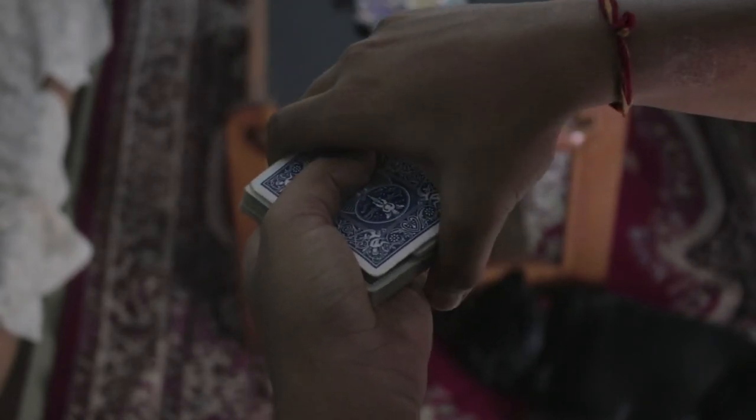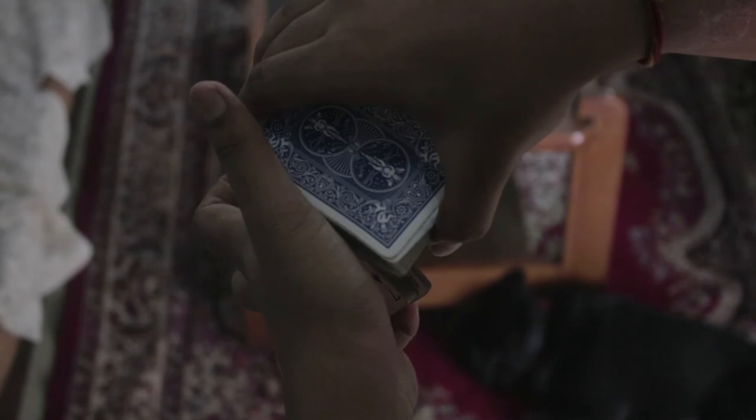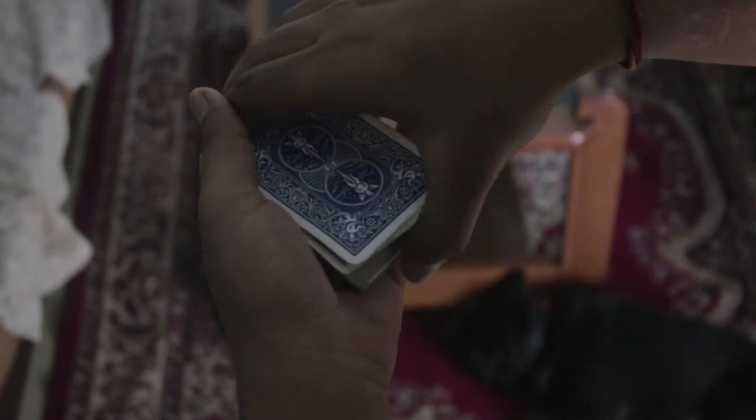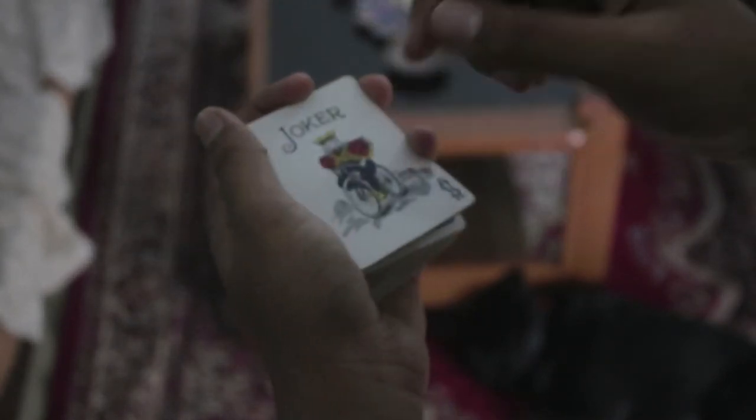You have to hide this package using your hand, then with the other hand just take out the card while holding it in a straddle grip — and you are done. Now you can just show them that the card is on top.